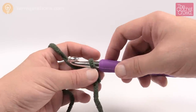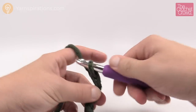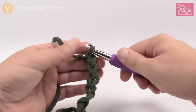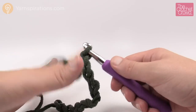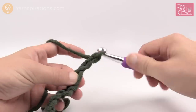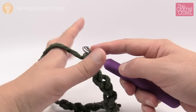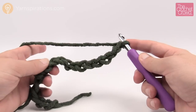Remember that the first one on the hook never counts as one. So we have 1, 2, 3, 4 and 5 - that's one set of five. Do that again: 1, 2, 3, 4 and 5 - that's two sets. You don't have to keep a count on how many sets there are, just keep counting in sets of five. Once you're satisfied with the size chain, just add two extra at the very end before starting row number one. So I'm going to add two and now that's ready for row number one.